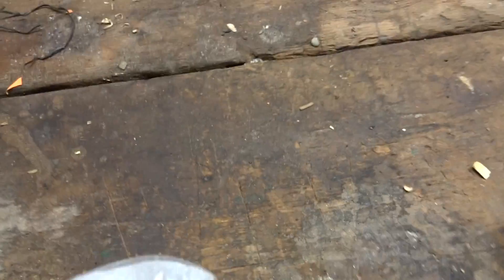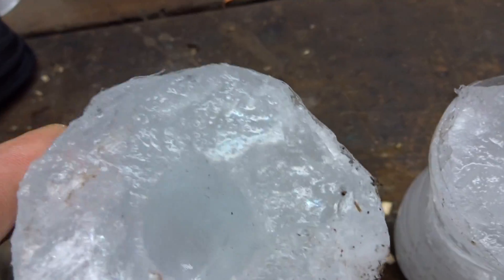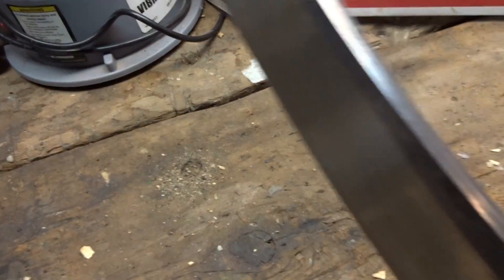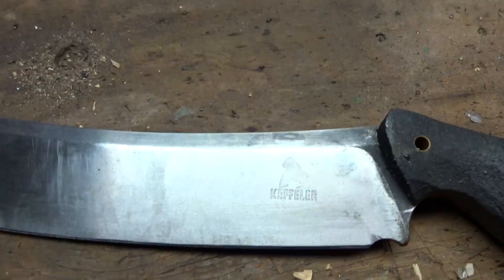I lost the top piece, but you can see it made it through the frozen bottle twice. It's a hell of a cutter. Thanks for watching.